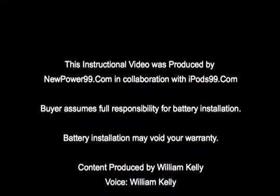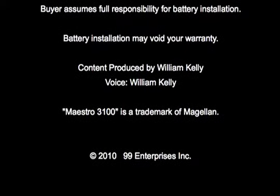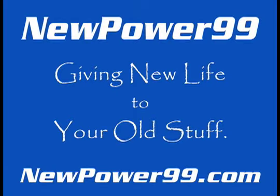NewPower99.com — your source for batteries for your cell phone, PDA, MP3 player, laptop, and more. NewPower99.com — giving new life to your old stuff.